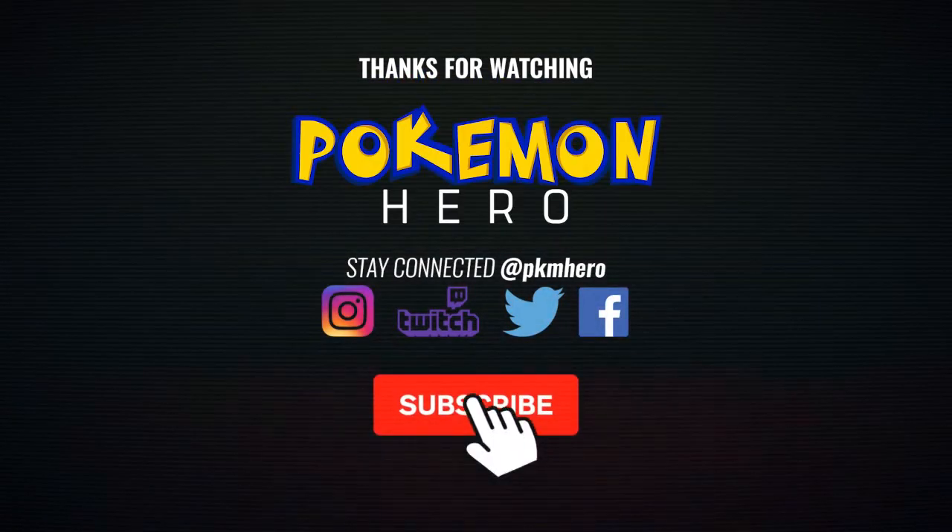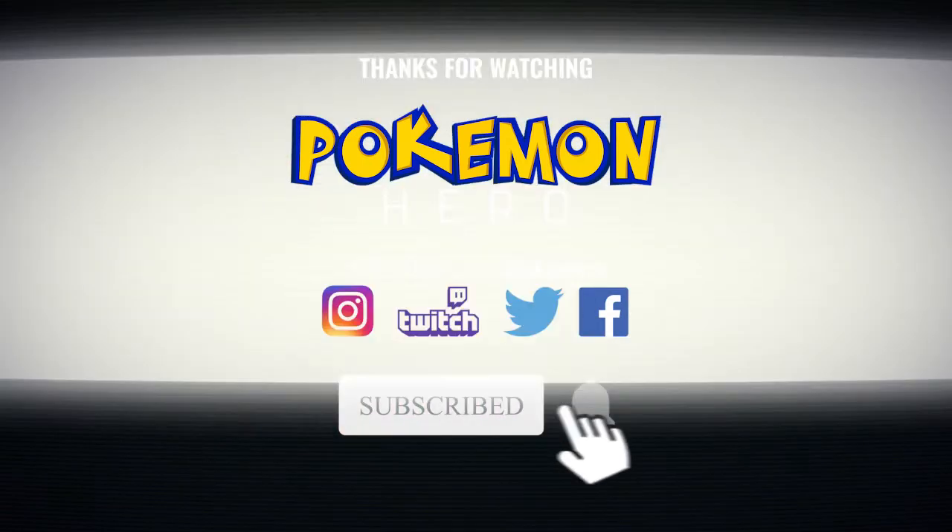Thanks for watching! Don't forget to like and subscribe if you haven't already, and share the video with anybody interested in Gundam stuff. If you're new to the channel, subscribe - it helps the growth. I'm really glad I've chosen this direction for the channel and we're doing stuff I actually enjoy. With that said, thank you guys for watching - I'll see you guys next time. Don't forget to follow me on social media to stay connected!